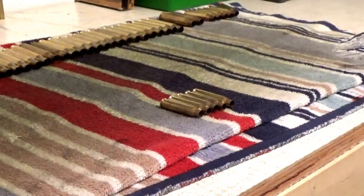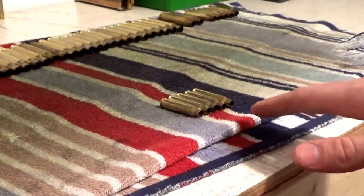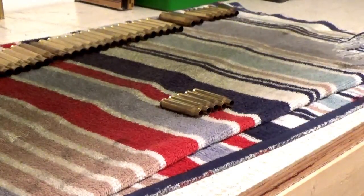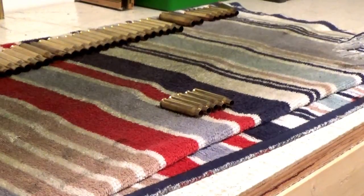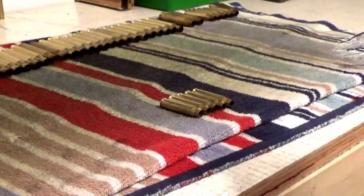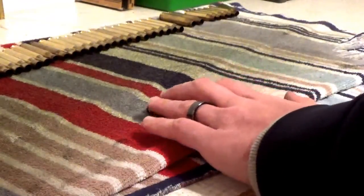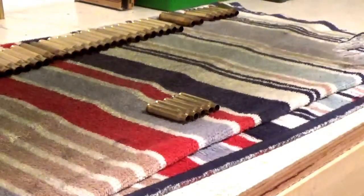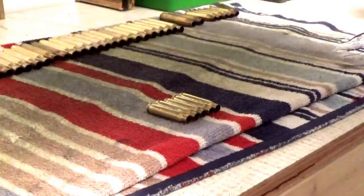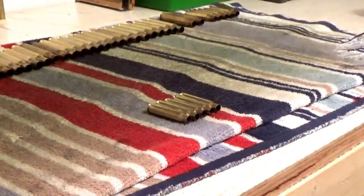Always shake up your case lube really good so it doesn't settle in the bottom. I like to face my brass so that whenever you spray it, you get a little bit in the neck — it helps prevent it from getting stuck in your die. It doesn't take much, just a little bit. Roll it, get it to the other side, and hit it like that. Let that dry for just a second.